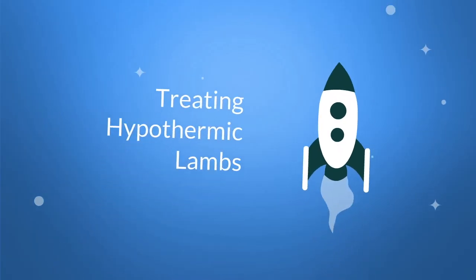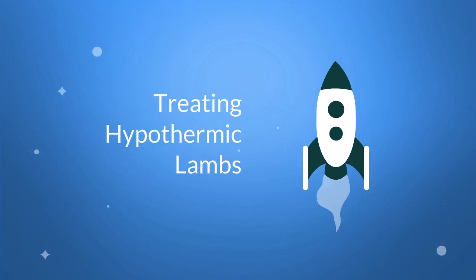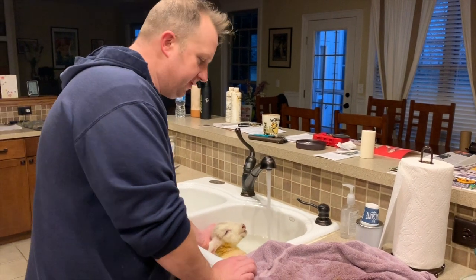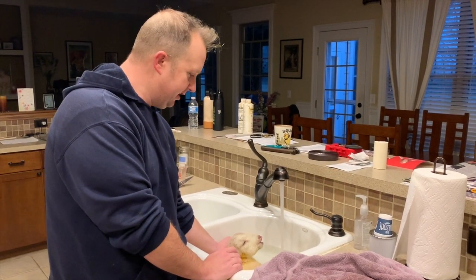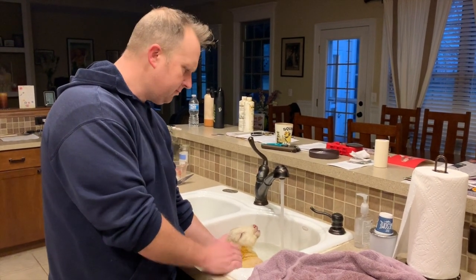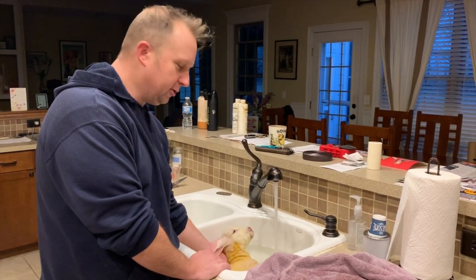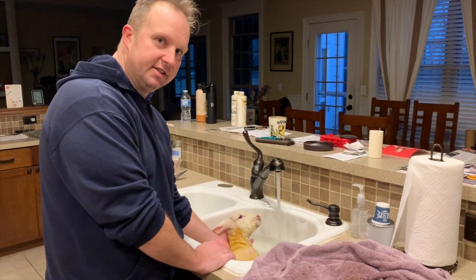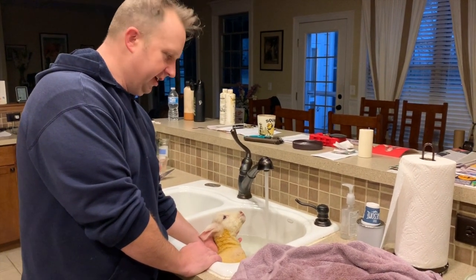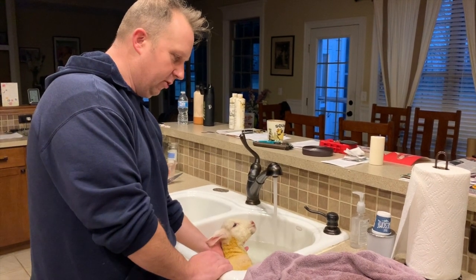Today we're talking about how to treat hypothermic lambs. Hey everybody, it's Tim from Linesa Farms Specialty and Heirloom Livestock. I've got a special video for you here I didn't plan on making, but this could happen to you. It happens all the time, especially in the colder climates. This here is a hypothermic lamb. This lamb was born premature — it was found down. So the question now becomes: what do I do?